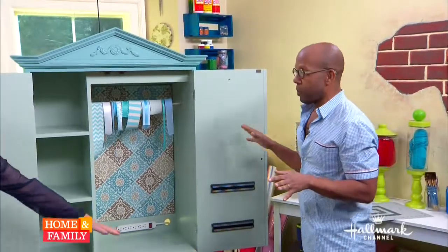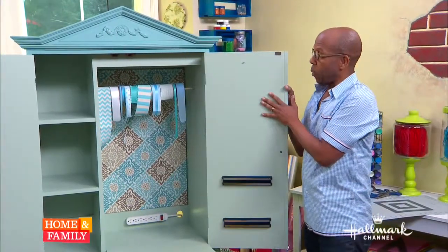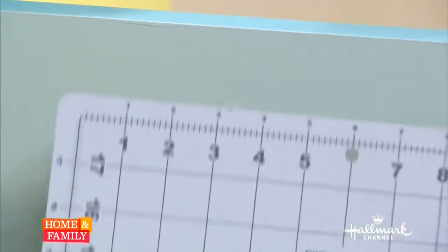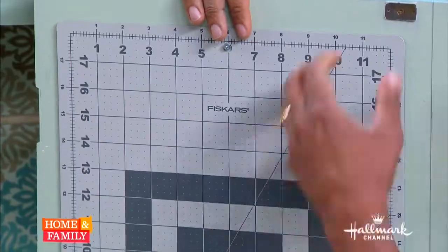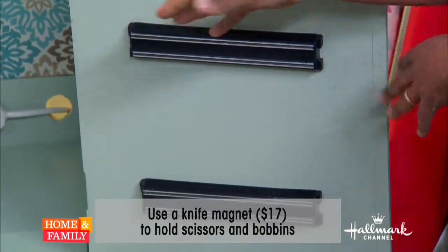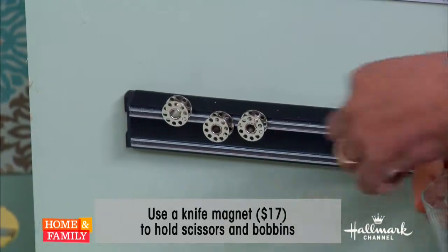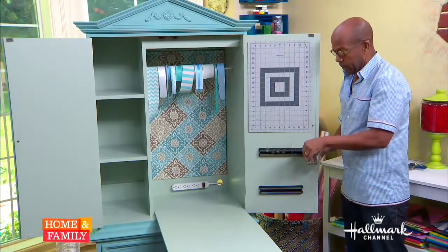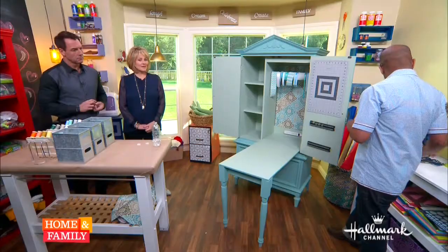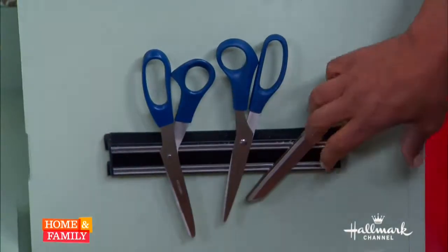Moving on to our doors — you want to use all of the space that you have. What I've done is put a simple screw hook here, and that's going to hold my cutting mat. You could also hang different types of rulers there. The part I love is here: these are just two magnetic knife racks I got at Bed Bath & Beyond — make sure they fit your door. The upper one is a great place to store your empty bobbins and odd-size crochet needles. For the bottom one, you can put your sewing scissors so that they will not be used to open plastic or cut crab legs.